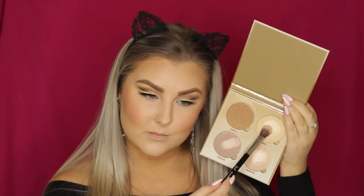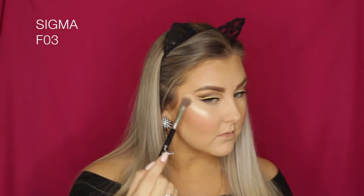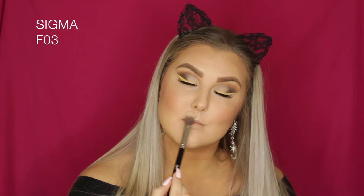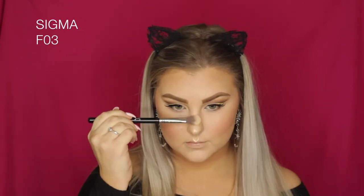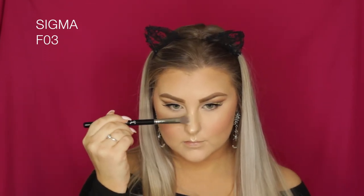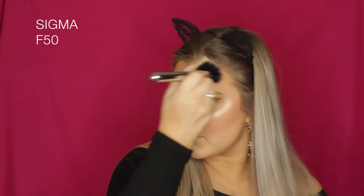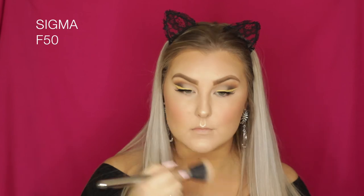I'm taking the Anastasia Beverly Hills Sun Dipped Glow Kit and using the shade Summer — it is beautiful going on the face, so gorgeous. I love this palette. I wanted to glow to the gods, so I went back in with my F50 brush to blend it out a little. Then I just took some MAC Fix+ to set everything down.